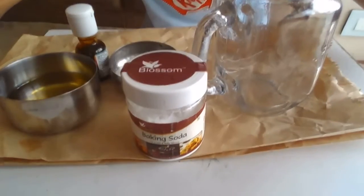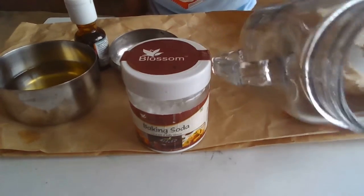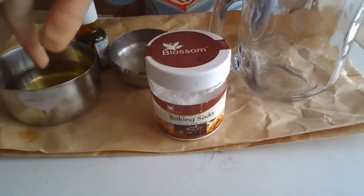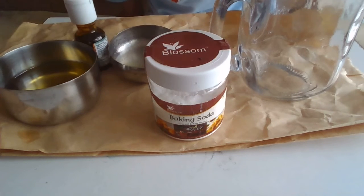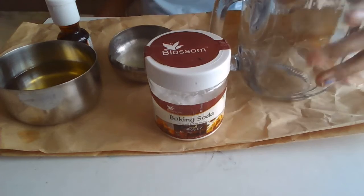Hey guys, today's episode I'll be showing you how to do an experiment which is so amazing. For this you'll need a glass jar, some baking soda, four tablespoons of oil, some lemon juice or vinegar, food coloring, and cups.